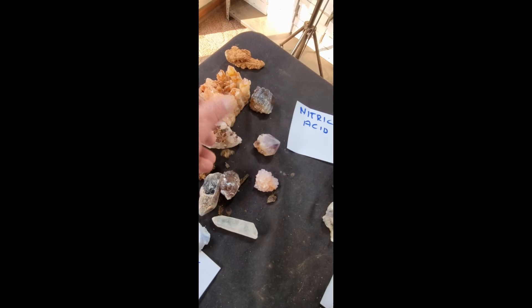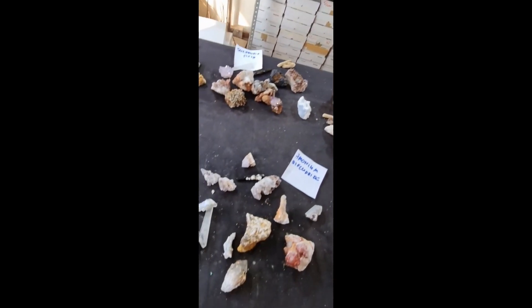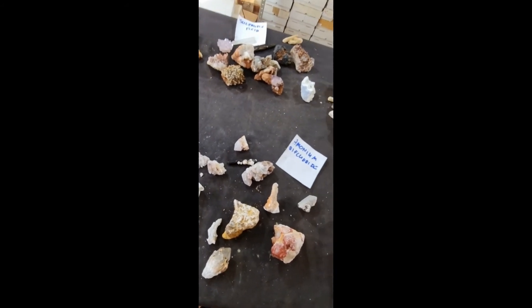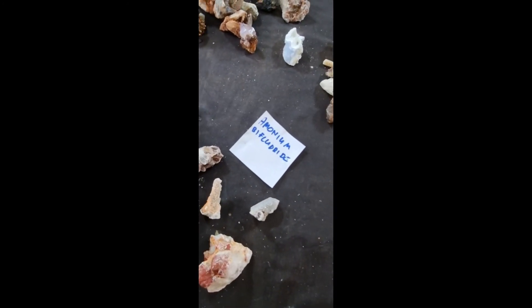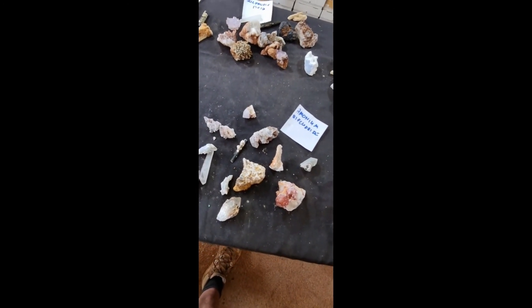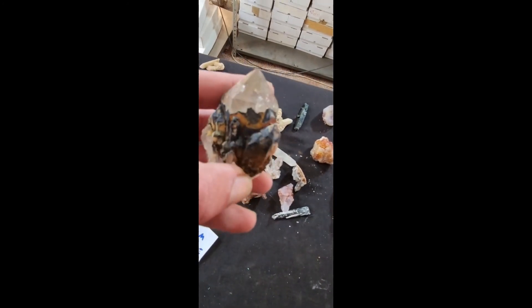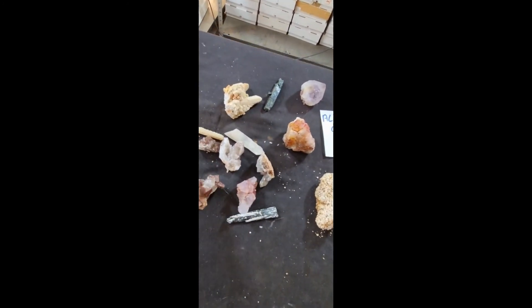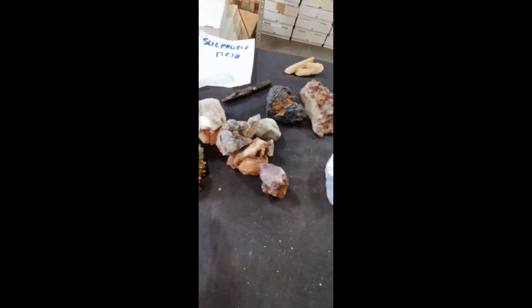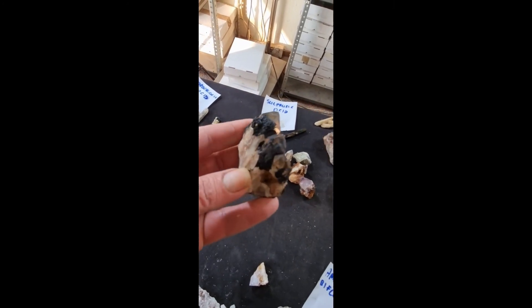Nitric acid — do not put aegirine in it; it just destroyed it, falling apart. I've gotten a bit confused and we don't have exactly the same crystals to compare like-for-like — that one has feldspar on the aegirine and others don't. I'm going to redo this at another stage with a lot more controls in place and more before-and-after photographs. This black stuff on the Zambian citrine — still haven't found a winner, but sulfuric acid looks promising; I did flick a few bits off with my thumbnail.